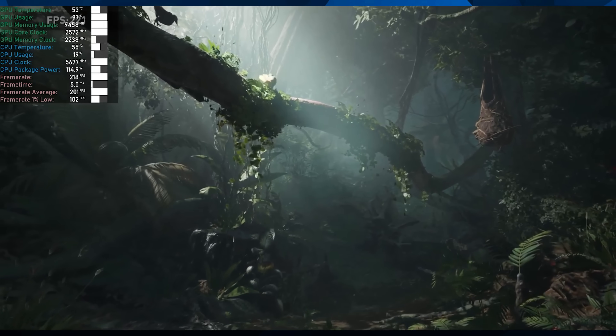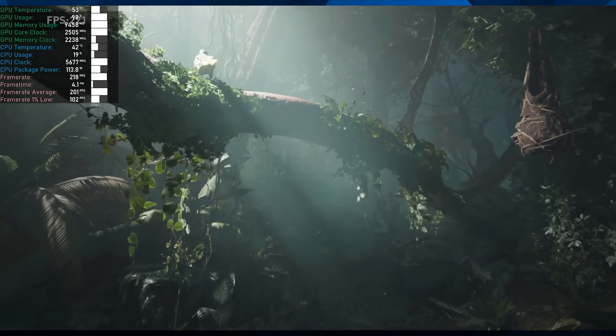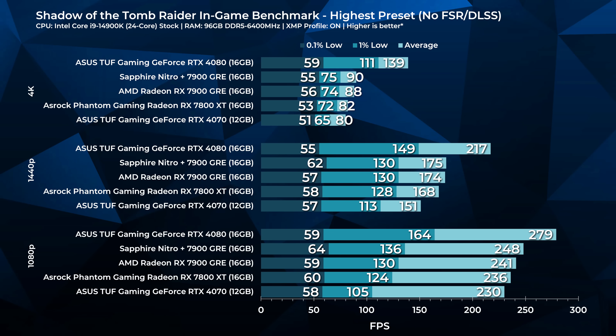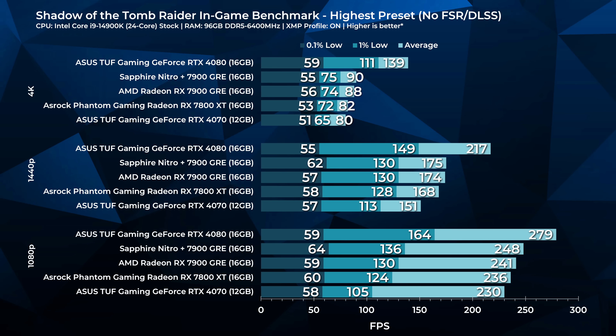I always include Shadow of the Tomb Raider even though it's an ancient title, because performance over time doesn't change much. It has a little bit of ray tracing — shadow ray tracing only — so performance makes sense. It's very playable even at 4K, 1440p, and 1080p. It posts pretty good ray tracing performance because its ray tracing capabilities are modest, being an older title.